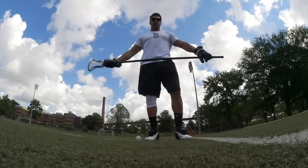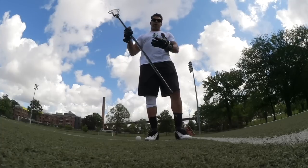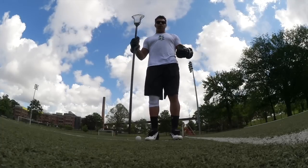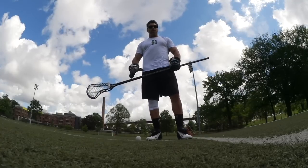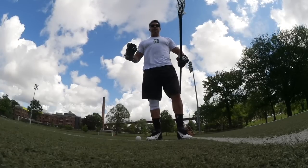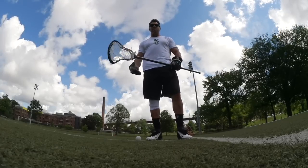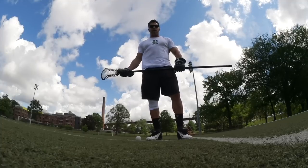All college coaches, high school coaches, club coaches should all be focusing on having at least one guy who is a long stick midfielder — usually one of your best athletes — have the ability to face-off. With the new rules now where guys can't hold the ball in the back of the stick, long stick midfielders are now worth their weight in gold. You have the ability now to really disrupt any kind of dominant face-off man.